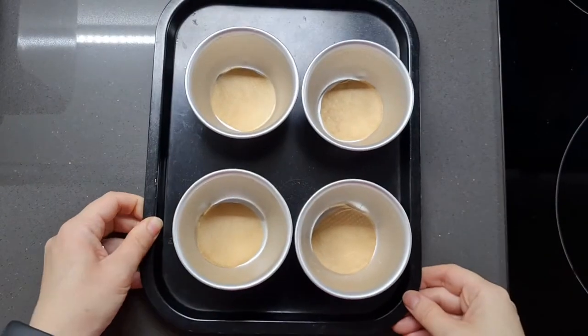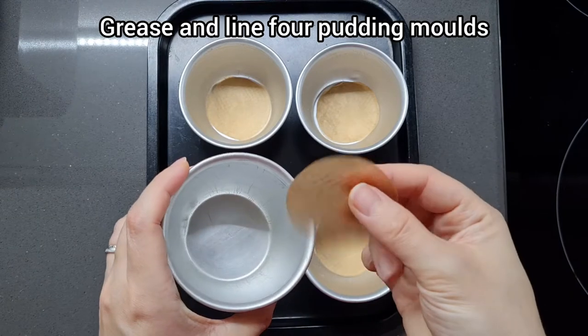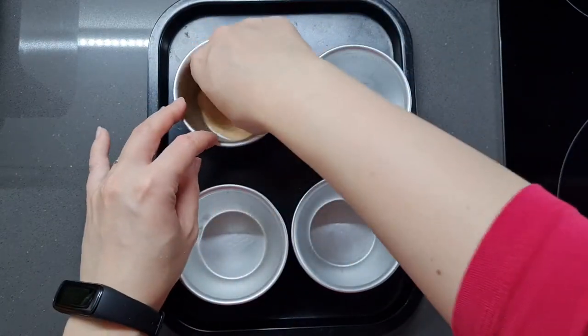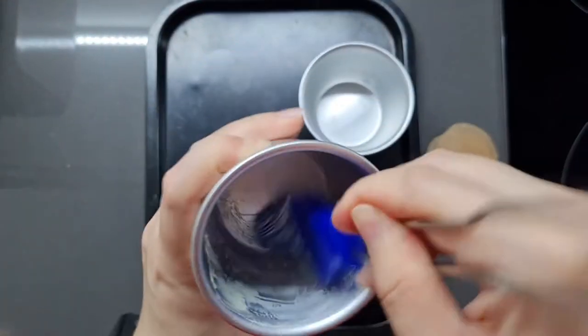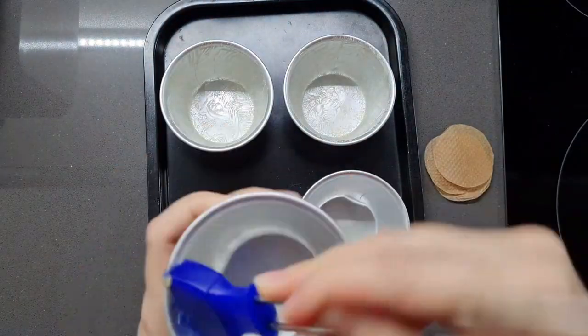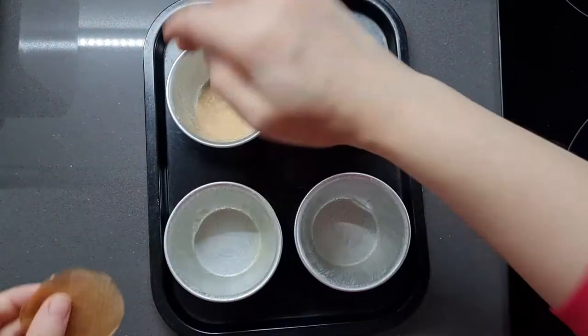Now we're going to prepare four individual pudding molds, and it's super important that you both grease these — either with oil or softened butter — and line the bottoms with non-stick baking paper. This is because when you eventually put those candied orange slices at the bottom of these tins they will caramelize in the oven, and caramel solidifies when it cools, so you don't want them to stick to the bottom of your tins.